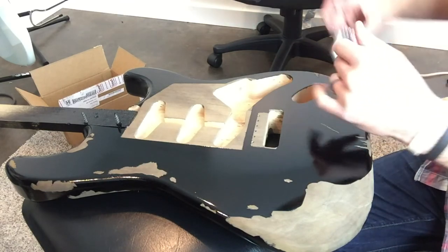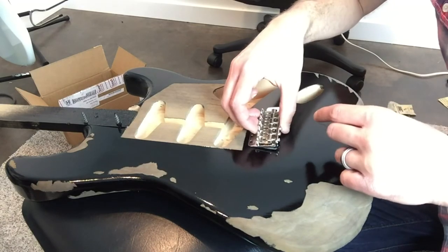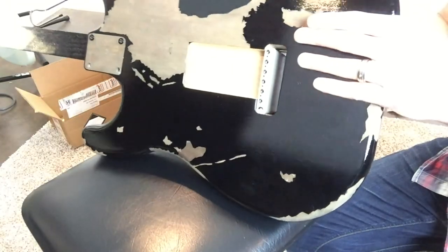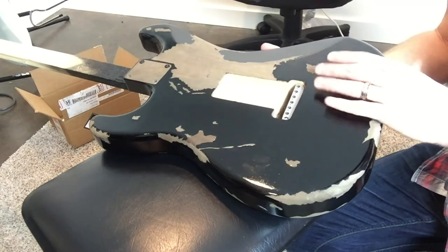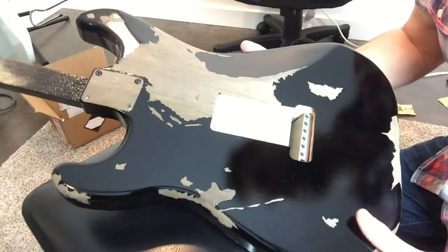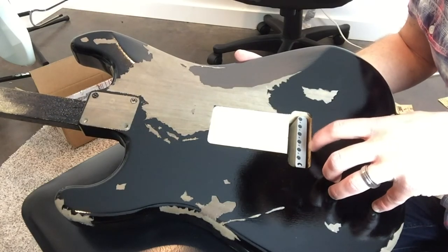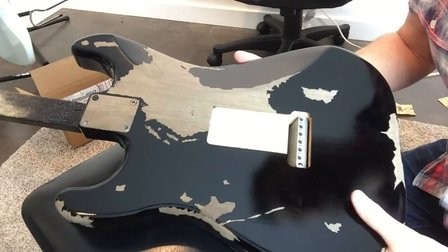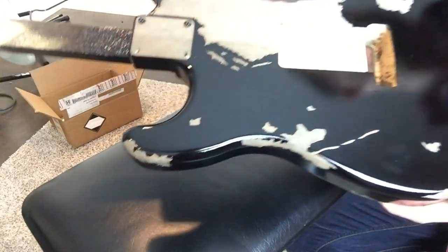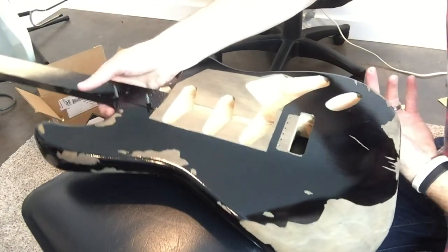When I had the bridge in the full dive bomb position — knife edge all the way up — you'll notice on the back that the tremolo block did not hit the back of the body. So that's not a cause for concern in my case. I've heard of people having to sand or route out some of the back of the body in that area, but thankfully that was not an issue here.